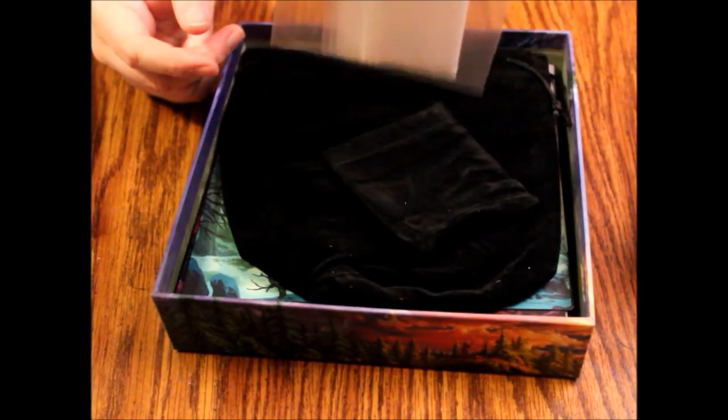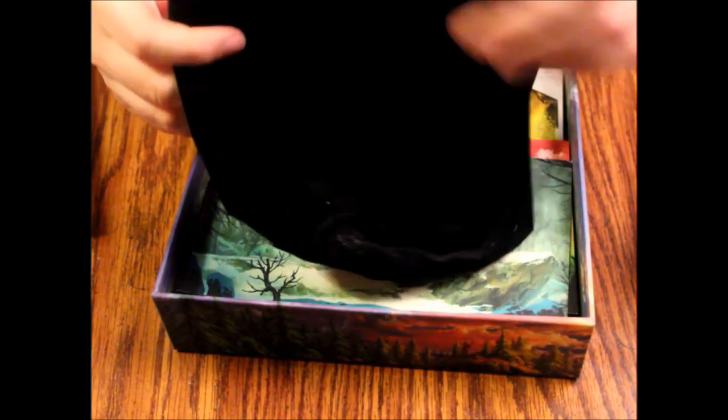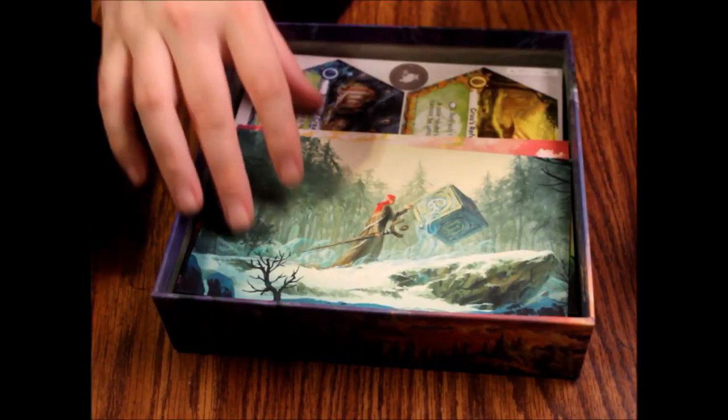Oh, some plastic bags. A little velvet pouch — and a big velvet pouch — so you can look really cool when you go to the Renaissance festival. I don't like the feel of that though; it feels weird, it feels cheap. But it's a free pouch, so what do you want?